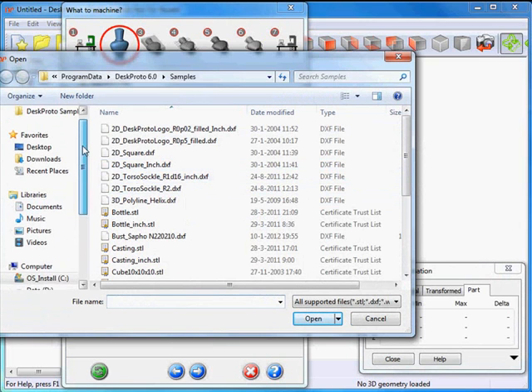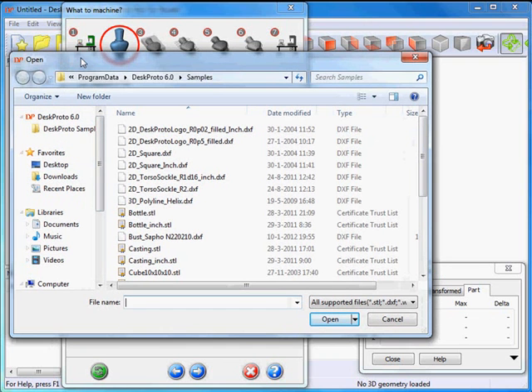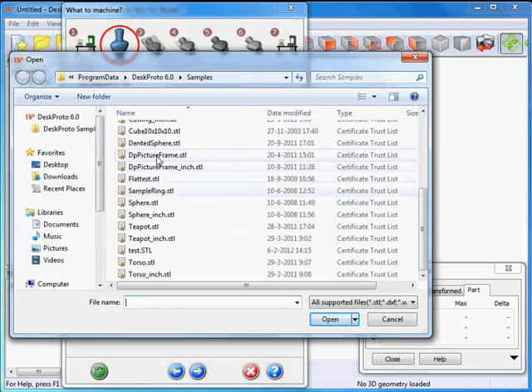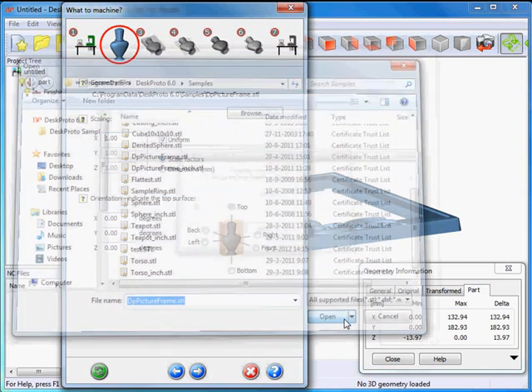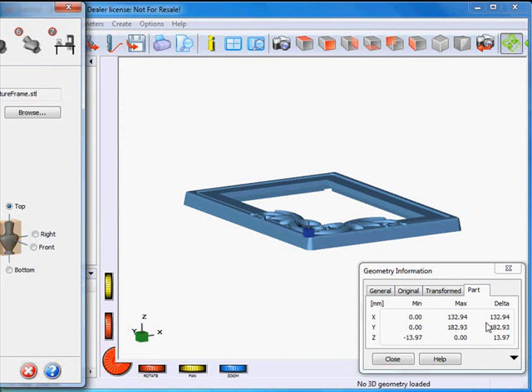DeskProto opens the samples folder. If not, I can check it here on the left side of my file open dialog. One of the free samples is the picture frame — note that when you work in inches you will need to select a different one. I just say open, it loads the geometry. Here's my picture frame.